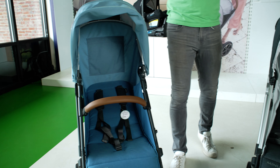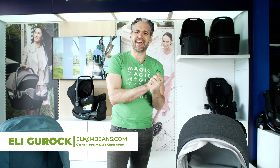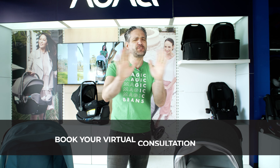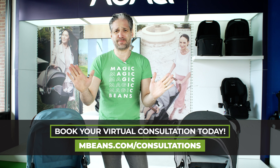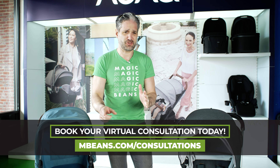I review and compare strollers and car seats and all that type of baby stuff on YouTube, and I'm here to help you. If you want to have a personalized experience with a baby, you have to do a consultation with one of my amazing experts at Magic Beans. We have the best baby store anywhere. Go to mbeans.com slash consultations.